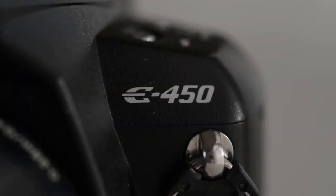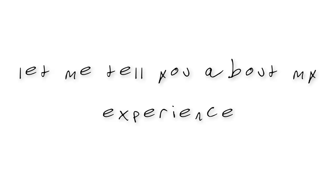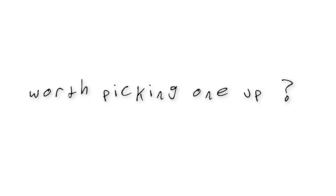Today, cameras like this Olympus E450 are relatively easy to find and affordable. Let me tell you about my experience using one for the last couple of months, and whether I think it's worth picking one up.